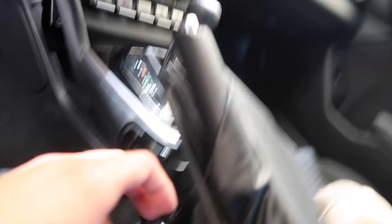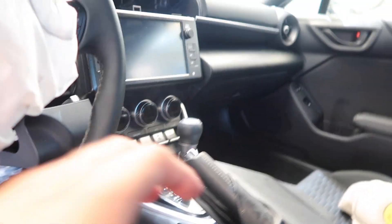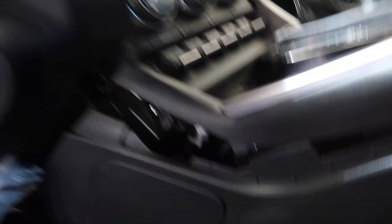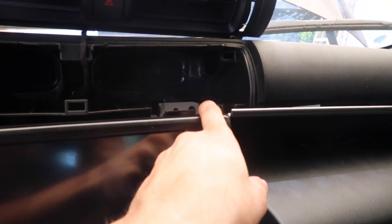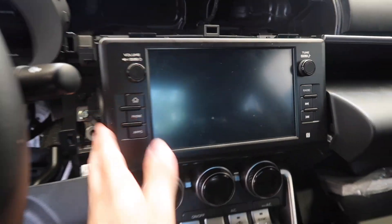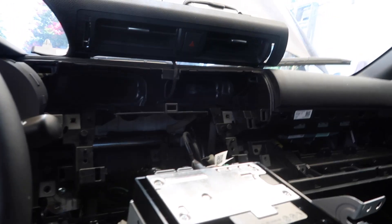We've been trying to figure out how to remove the radio because there are no videos on how to do this. I started prying things out — it's a little hard because the airbag did deploy here. I believe that right there should be the airbag module. We removed two 10mm bolts right here, the radio is starting to get more free, and there's another 10mm bolt down here that should let the radio come loose.